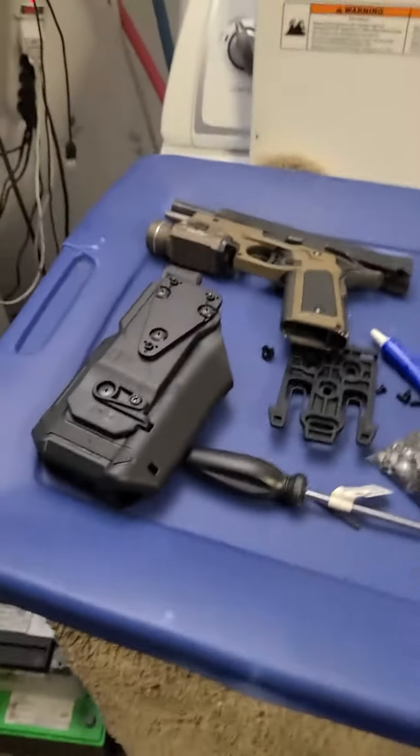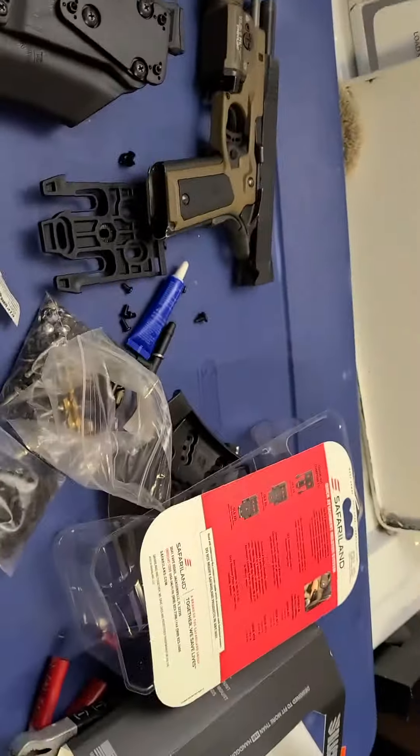What's up everybody? I just wanted to make a quick video. Garage Guide Tactical here.